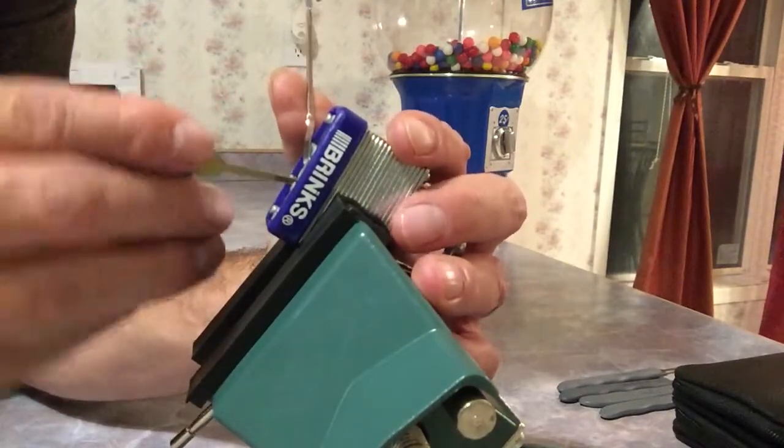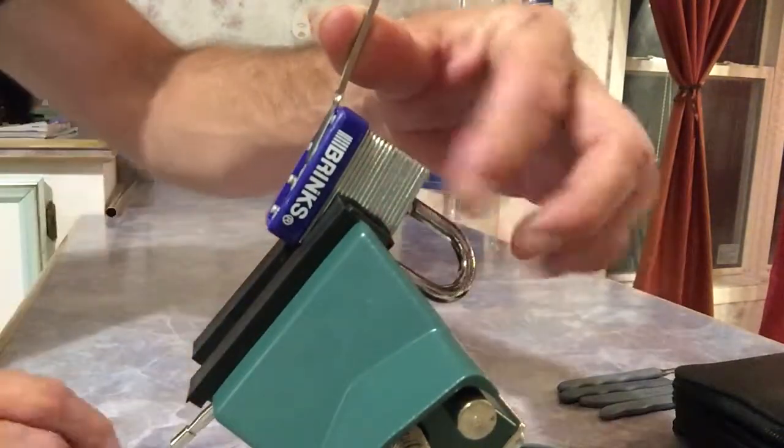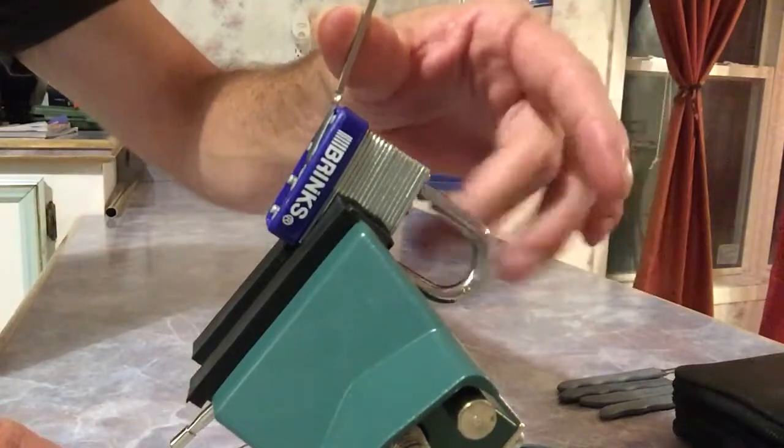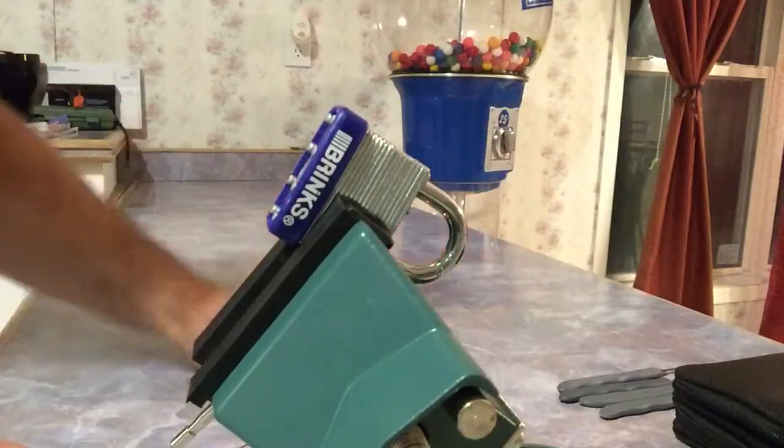One, two, three — I think there's four pins. I'm getting hung up on that warding, but there we go — we have it open! It took about four seconds. Okay, let's try it again. You know what I always say — it's probably luck.